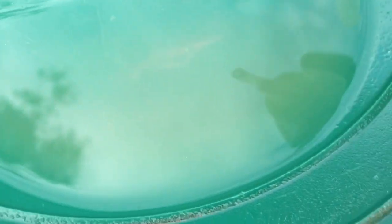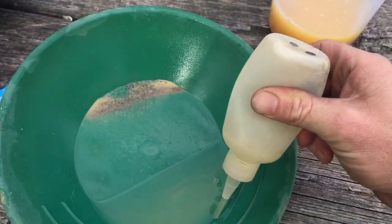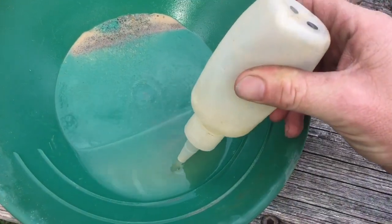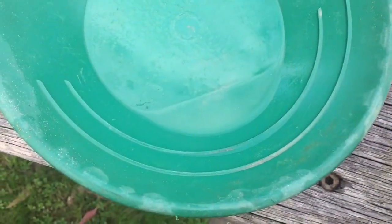The water's pretty dirty, you can't even see the gold in there now, but with the snuffer bottle, you push it in and as you release, it sucks up the gold into the bottle. Do I get it? Yeah, I think I got it. There you go — one bit floated up there. There you go.